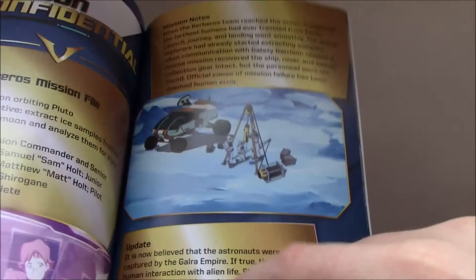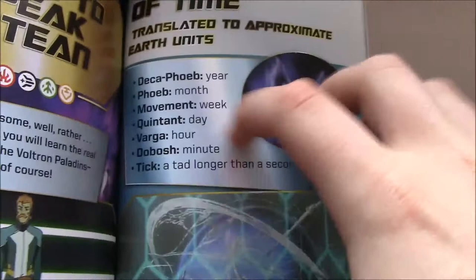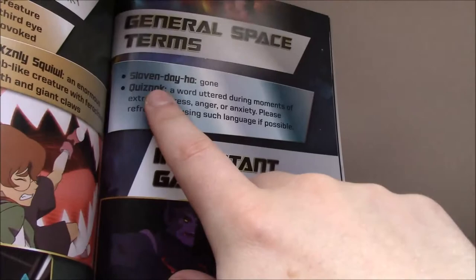Learn to Speak Altean — I turned to this page and was excited, but it's not as in-depth as you'd hope. Here are the units of time: a Decaphoebe is just a year, which was interesting to find out — I was wondering if it meant 10 years. A Phoebe is a month, a movement is a week, a quintent is a day, a varga is an hour, a dobosh is a minute, and a tick is just a tiny bit longer than a second. So now if anyone mentions decaphoebes, it directly relates to one year. They also cover the different animals Pidge went over, note that 'Quiznak' is basically a curse word, that 'Rapisar' is a Military Salute, and then toward the end of the book: Quintessence — no real new information given, just that this is why Zarkon has his 10,000-year life. The Teledove, Fraunhofer Lines, the Weblum — they don't mention the person Keith found inside the Weblum, who is obviously one of Lotor's generals.